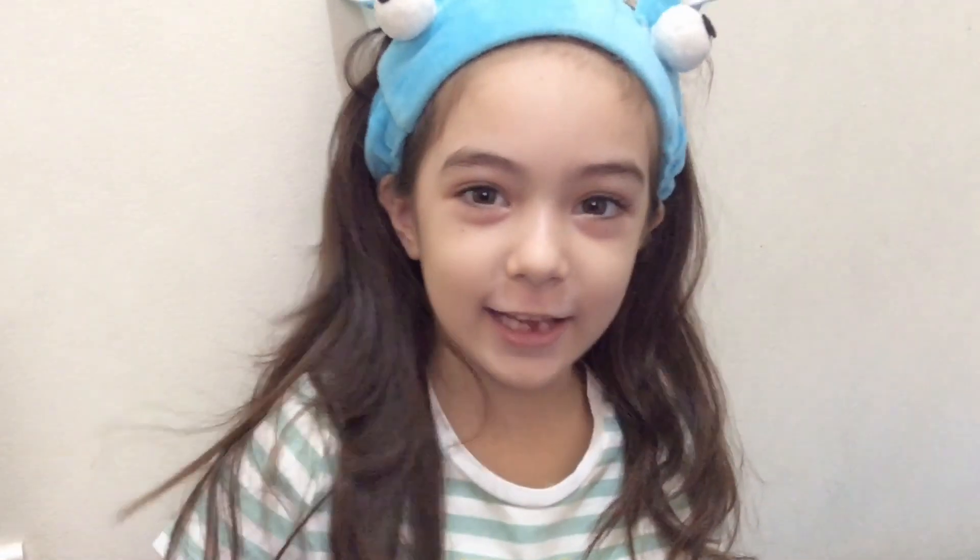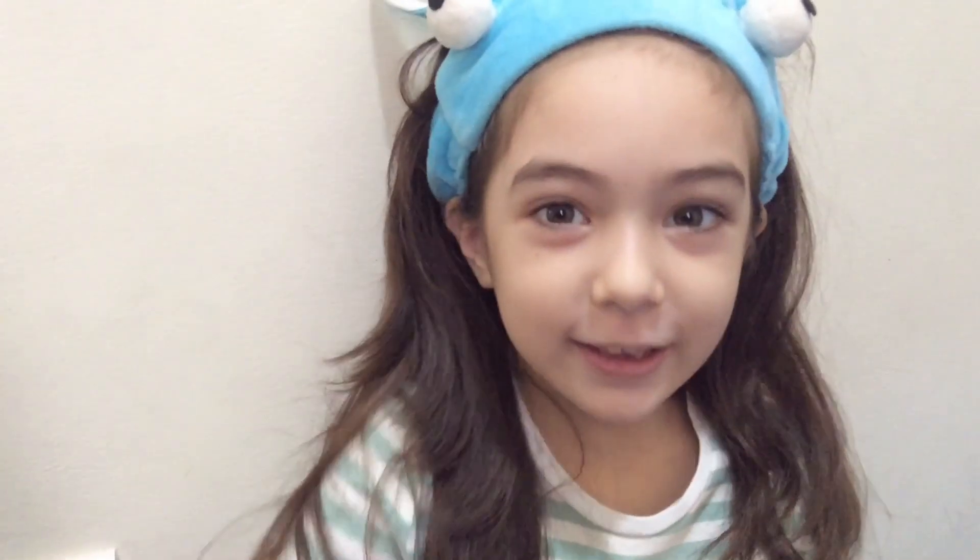Watch out for my new video guys! Bye bye! Thanks for watching! Mwah! Bye!